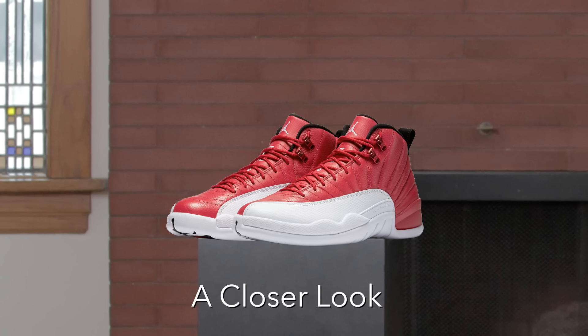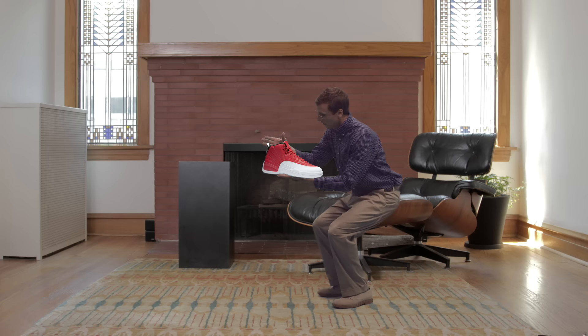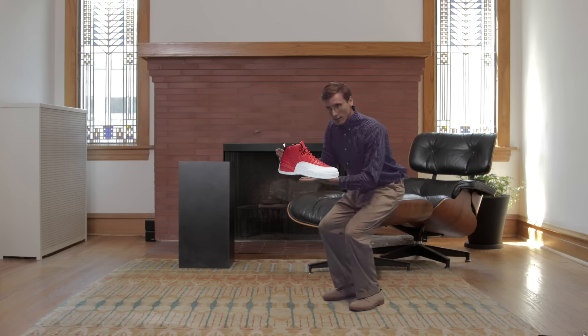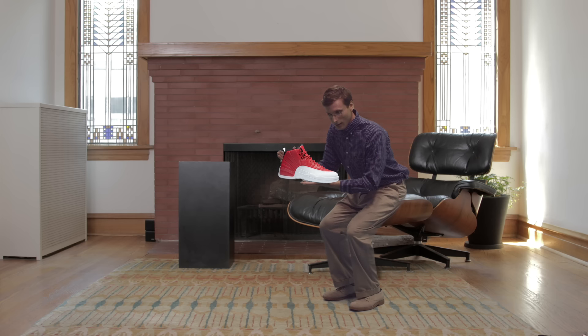The leather on the upper is soft and full of grain. There's a heel on the shoe, and it comes with a sole. The shoe's got a good weight.